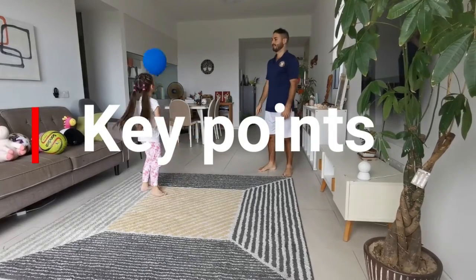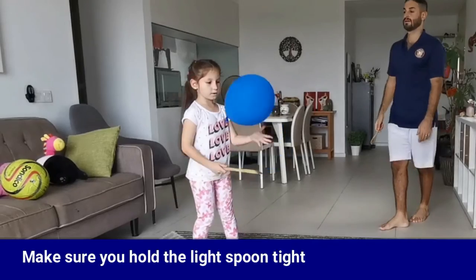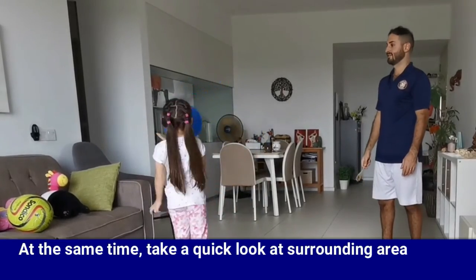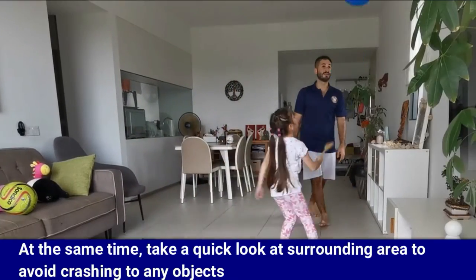Here are some key points to help you with the game. Make sure you hold the light spoon tight. Make sure your eyes are looking at the balloon. At the same time, take a quick look at the surrounding area.